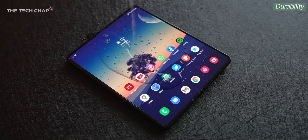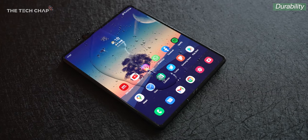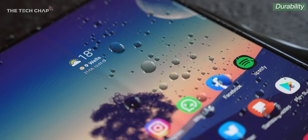All of that would be a bit pointless if the screen was brittle and broke easily, but Samsung say they've tested the folding and unfolding mechanism 200,000 times — which works out to 110 folds every single day for five years. The Fold 3 also has water resistance and a more durable screen even over the Z Fold 2.